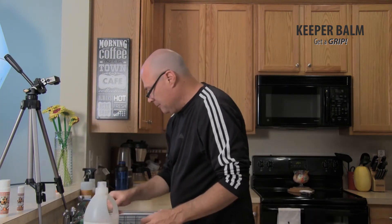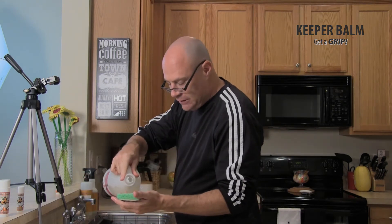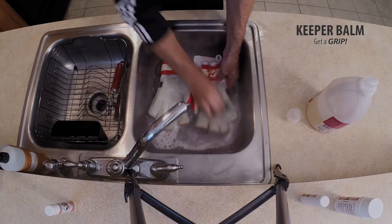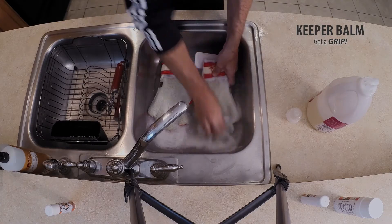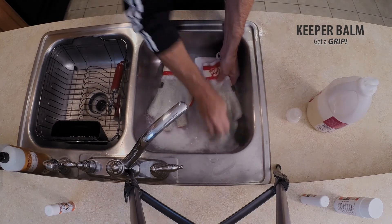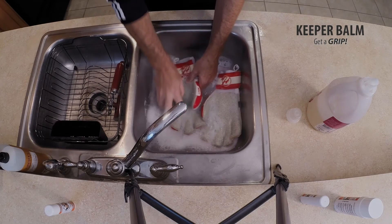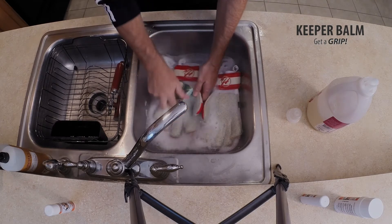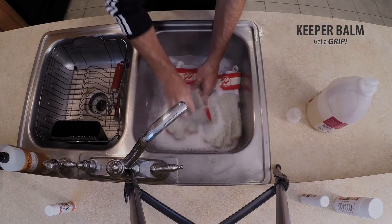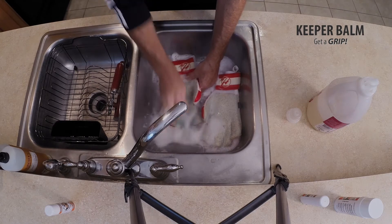I'm going to add a little BioClean to a nice clean dish sponge here. All I do is start at the bottom of the palm, work my way up, and just kind of get all the dirt out. Same thing on the other glove. Make sure you don't use the abrasive part on the latex.